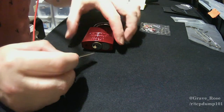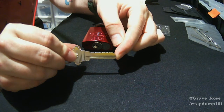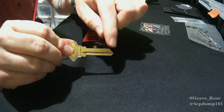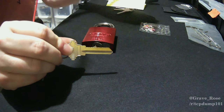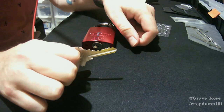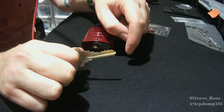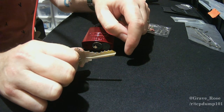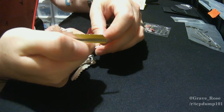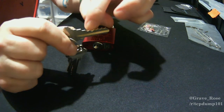By default it's a five pin, and the key that you get is zero-bitted, which means the top of the key has no depth in the grooves. With the key from the re-pin kit there are all sorts of different sizes and valleys, anywhere between a zero at the top of the key down to a seven, which is a lot closer to the bottom along the ridgeline.